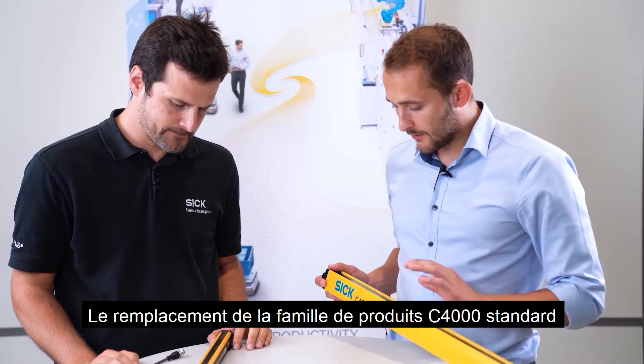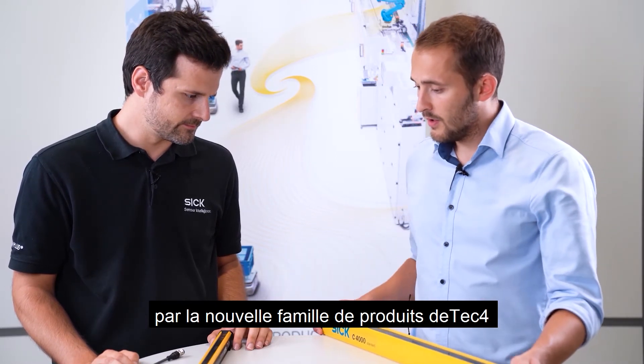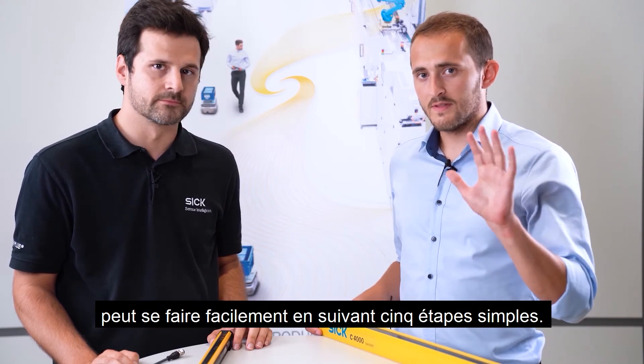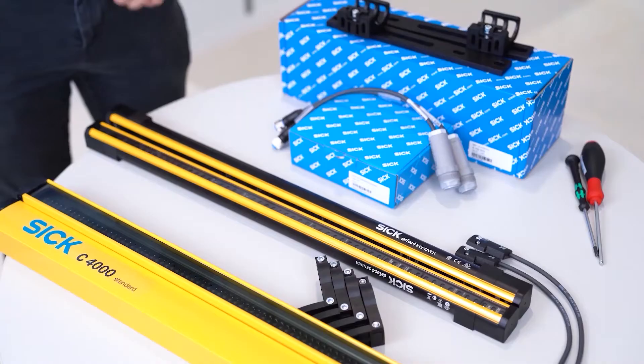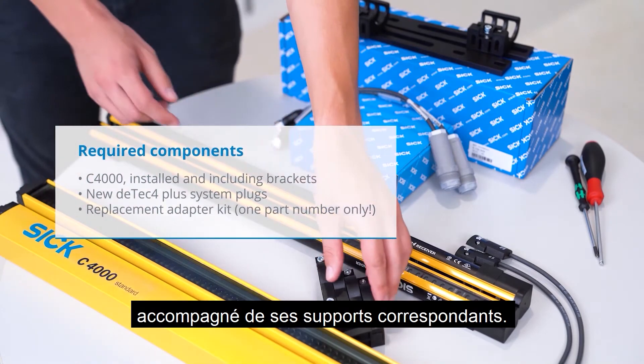The replacement of the C4000 standard product family to the new DTEK4 product family can be easily done in just five simple steps. But first, let's have a look at the required components we need. We need an installed C4000 standard system including the related brackets.